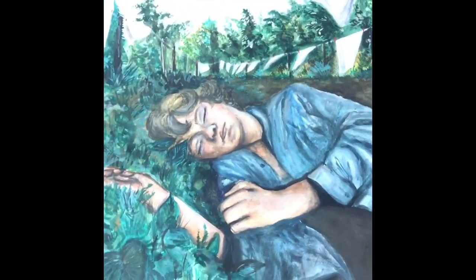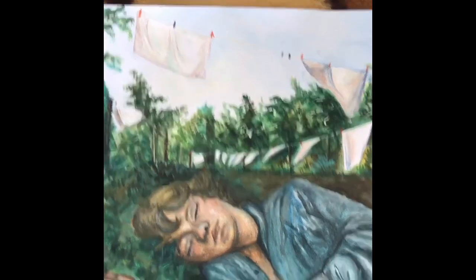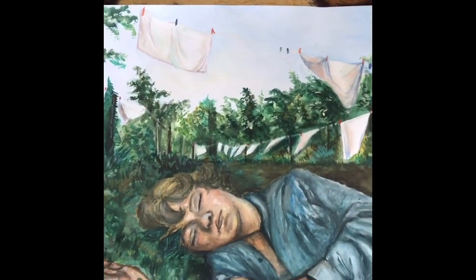The next thing is this watercolor painting which I did on paper — I wish I had used watercolor paper, I'm not sure why I didn't. I'm really proud of it because I really struggle with painting and drawing fabrics, especially like I did here. It's kind of messy but I like how it looks and I think it looks quite realistic for a painting.